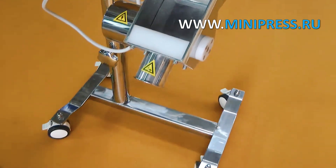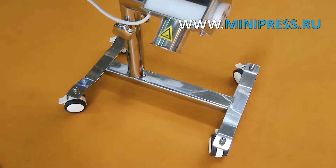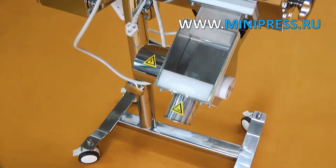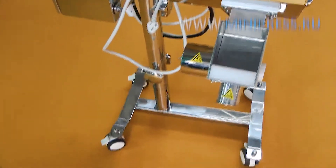Made according to GMP standards in SUS-304 stainless steel. We provide detailed instructions for setting up the metal detector. The equipment is inspected and tested at the factory before being shipped to the customer. Complete set and working order is guaranteed.